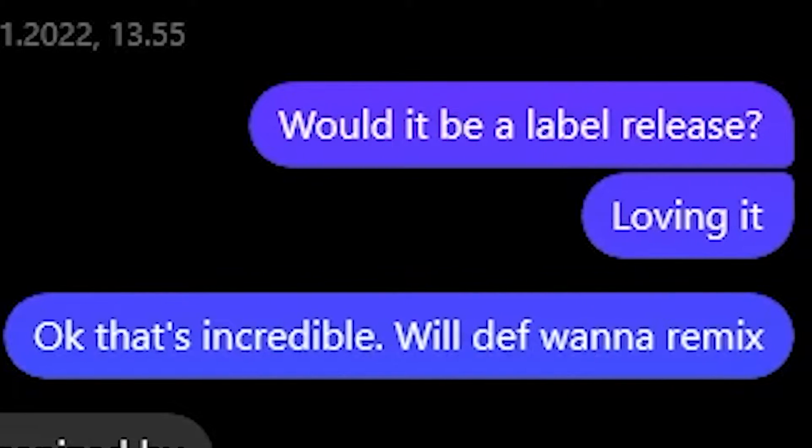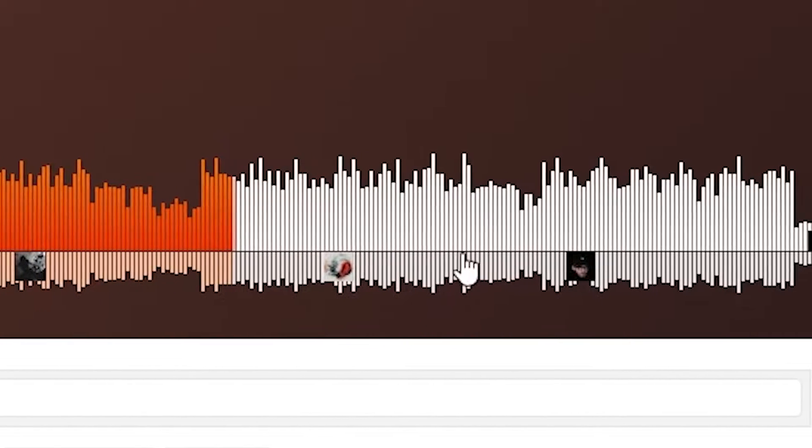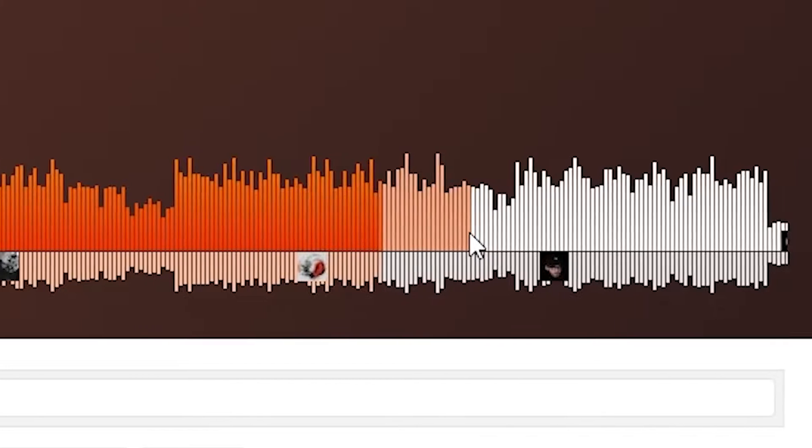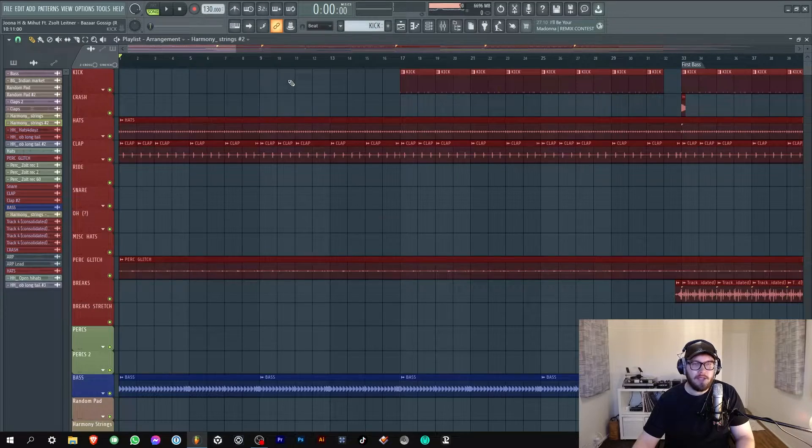This is a breakdown of how I made the remix for Mihut and Joona Hongel. So long story short, my good friend Mihut asked me to do a remix for him and Joona Hongel's Bazaar Gossip track. Super dope track, really like it. I'll be mainly concentrating on how I took their remix stems they sent and mangled with them and made them my own.